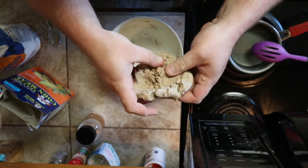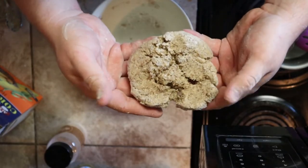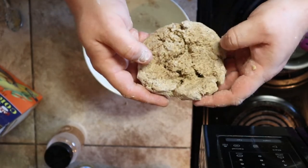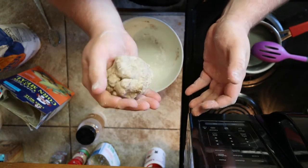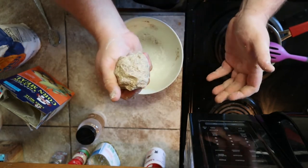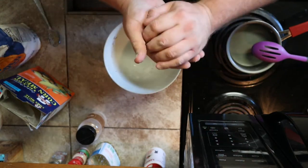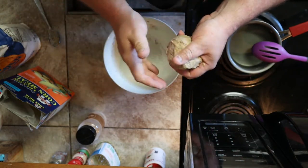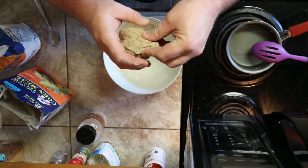You're pretty much left with a bait kind of like this. You can take it out there just like this, throw it on a hook, and it will float. But odds are it's going to fly off the hook because it's just a little too soft. I've seen videos where people use it like this and it does work, but at the end of the day we're here to maximize the amount of time we're in the water with our bait.